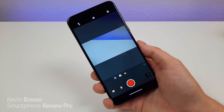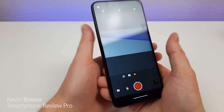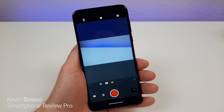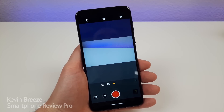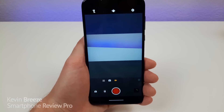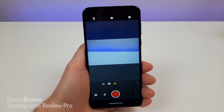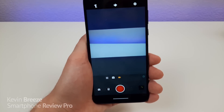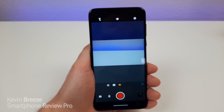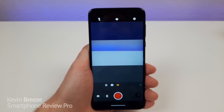Motorola calls the ultra wide-angle camera on this device an action camera — essentially they're trying to replicate the effects you get with a GoPro. In some ways it works and in other ways it's a little bit disappointing. One thing I do like about this ultra wide-angle camera is that it allows you to record horizontal video by holding the phone vertically, which is a really cool feature. With this device you can hold the phone vertically but record video horizontally — though you can only do that with the ultra wide-angle camera.